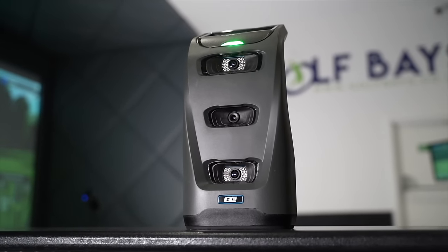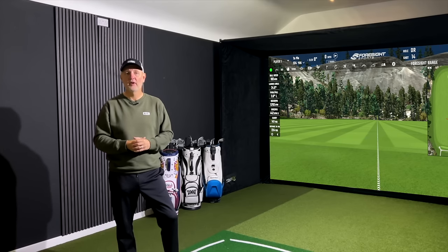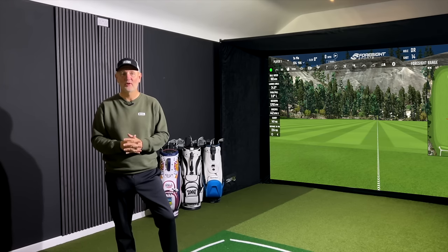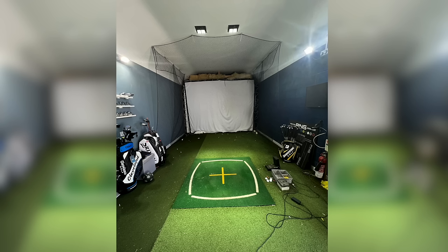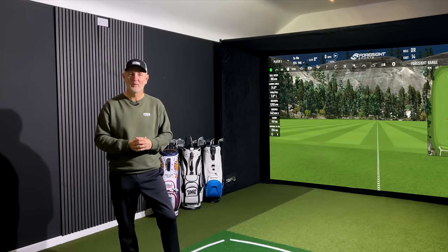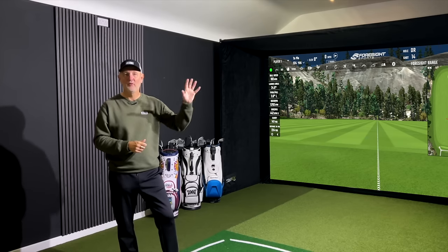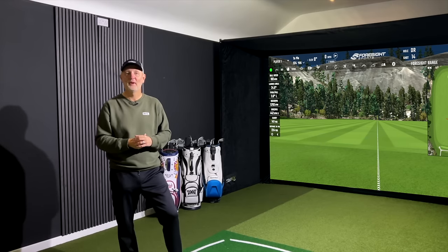We're using the GC3 here, which offers great software and great data analysis. We use it in a professional capacity for YouTube, so maybe not the extreme you'd need to go to. Going back to where we started with this room — we did a good clear-out, painted the walls black, which works really well aesthetically for filming and as a simulator space. We've got acoustic panels behind, a TV on the wall, and a projector above — now we're pretty much good to go.